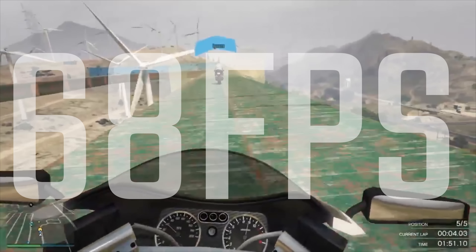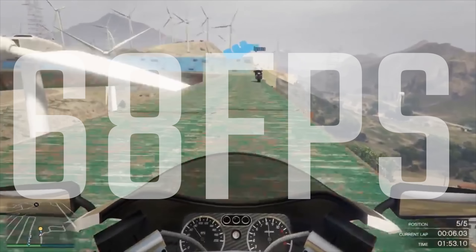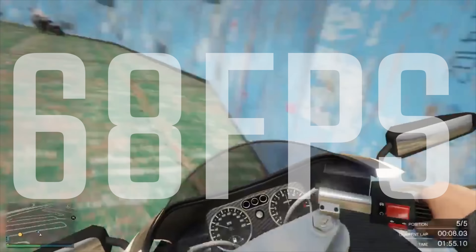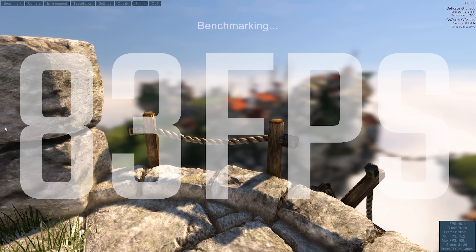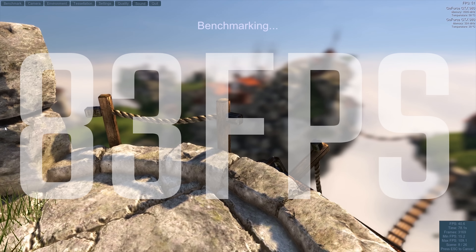Generally in terms of gaming, if you set this on medium to high settings on a nice monitor like the AOC EG2460, this would be a really awesome gaming experience for certainly a few years to come.